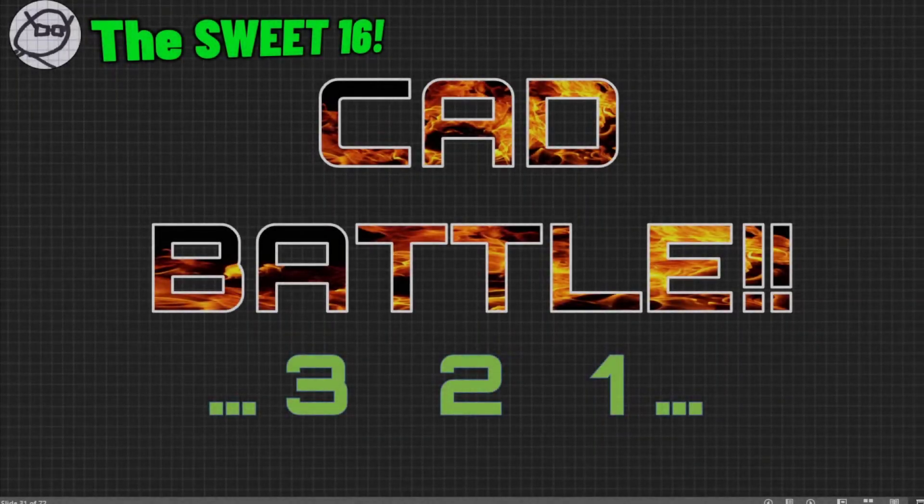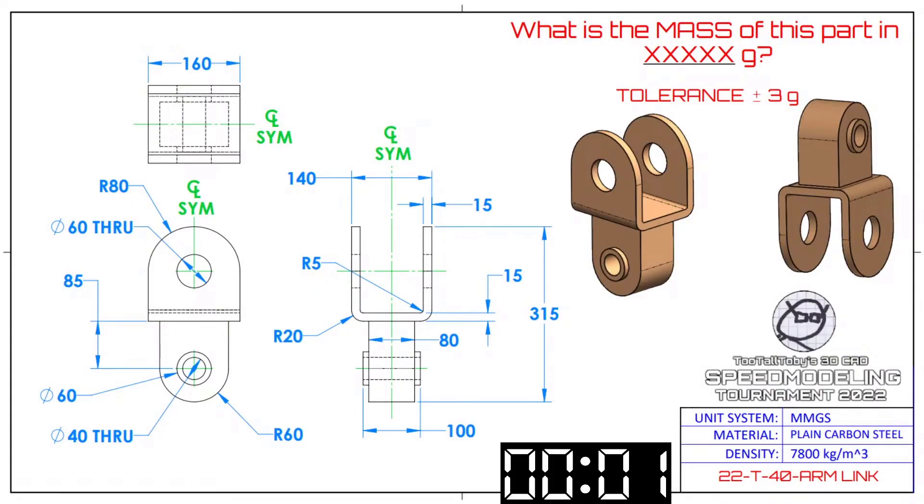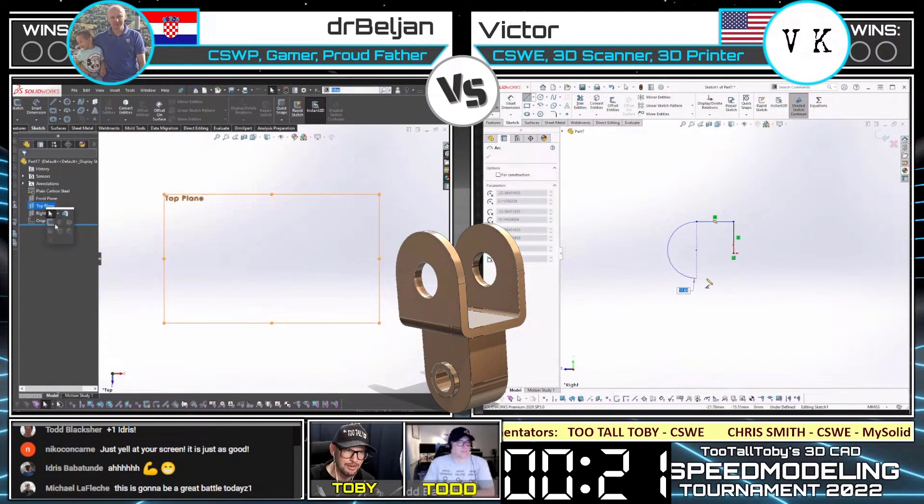I'm going to show you guys the print. As soon as I show it, you are going to start creating your 3D model and enter the mass in the YouTube chat. In 3, 2, 1, go. This model is called Arm Link. It is in MMGS, plain carbon steel. What is the mass of this part in grams with a tolerance of plus or minus 3 grams? And they're off — both of our runners are going for it.